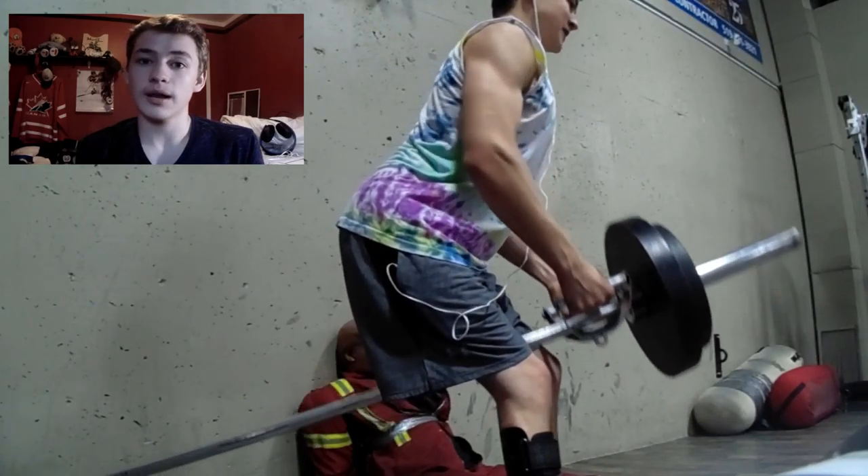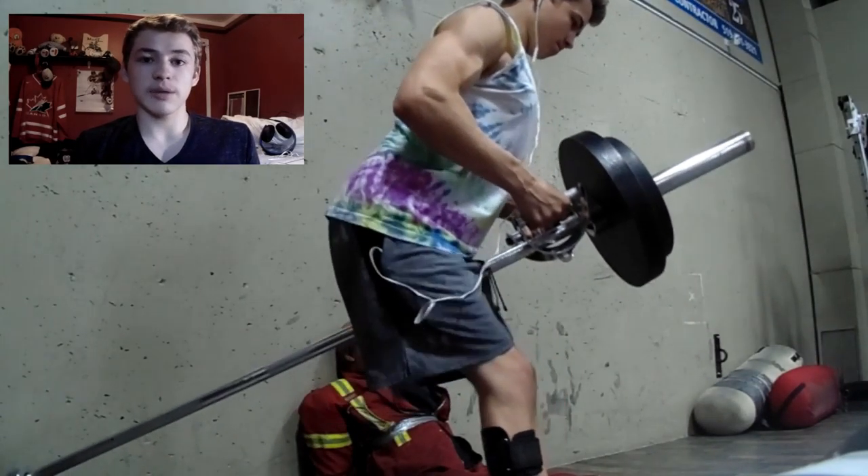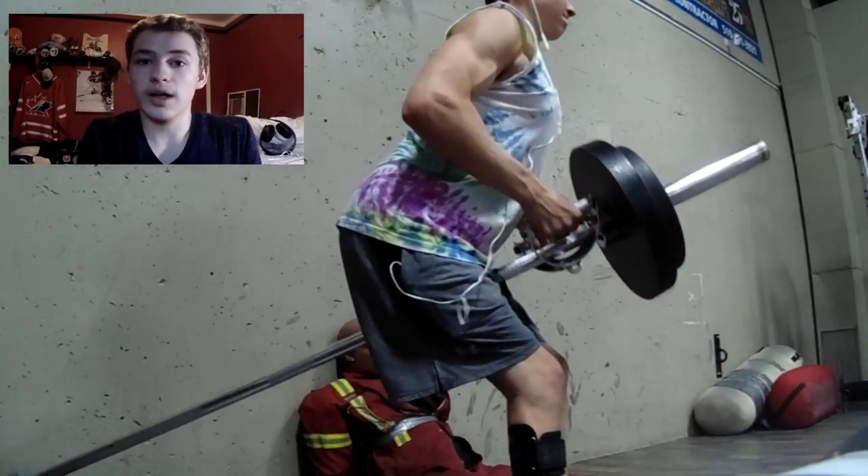A couple of things you've got to look out for when you're doing it: have your knees a little bit bent, stick your butt out, keep your back straight, and when you row you want to pinch your shoulder blades together in the back.